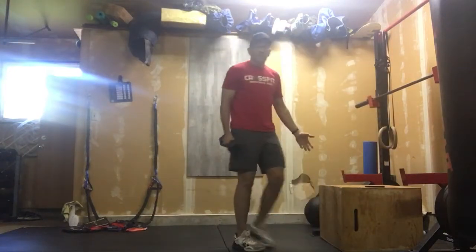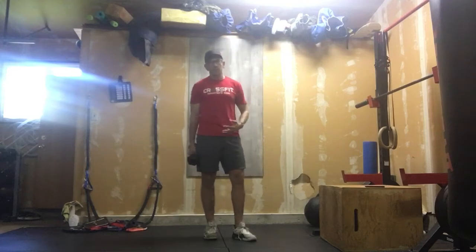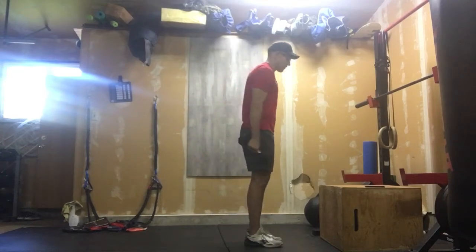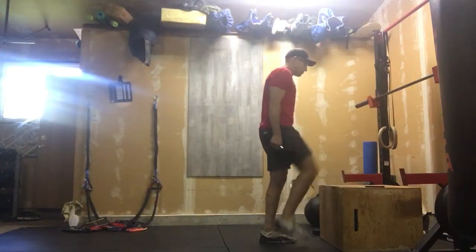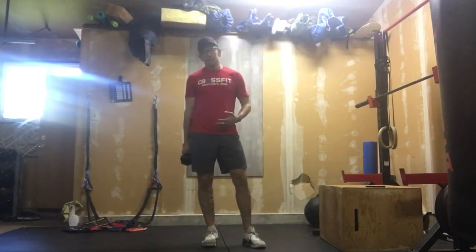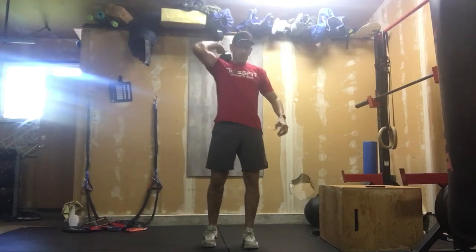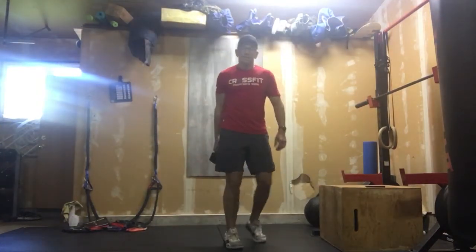First movement: we get our box, our couch, our ottoman, our stairs, our step stool — whatever we're using. Ideally 20 inches for women, 24 inches for men. We get our dumbbell. This might be a great opportunity to take a heavy dumbbell today, because this is the only time you're going to be touching it — it's only 20 alternating box step-ups. Full hip extension at the top. Always alternating and always stepping down. If you're wanting to save shoulders for those hand-release push-ups that are coming, the alternative would be to put that dumbbell on the back of your neck, or even like this, and just save those shoulders. That's minute number one.